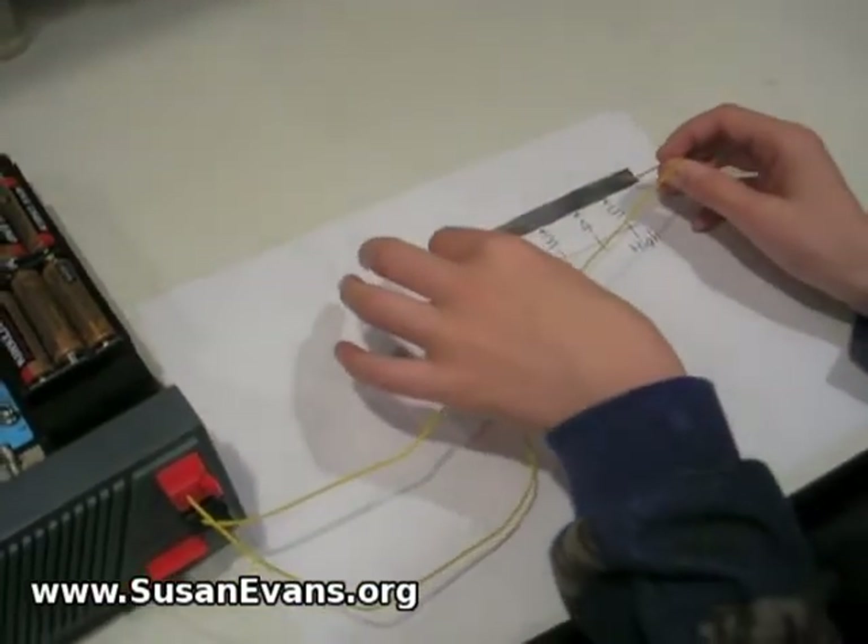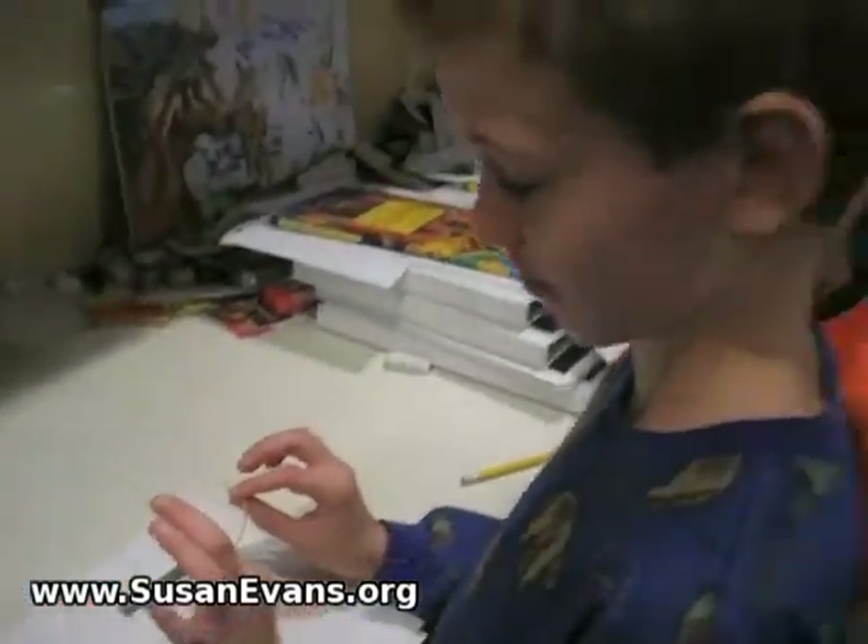Yeah, pencil lead does. Excellent, Brian. Thank you very much.